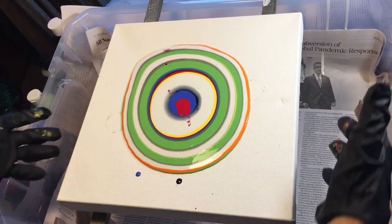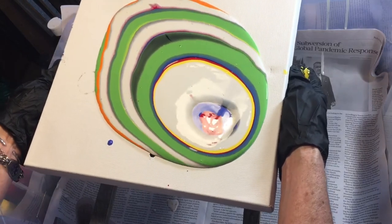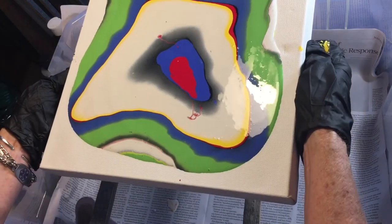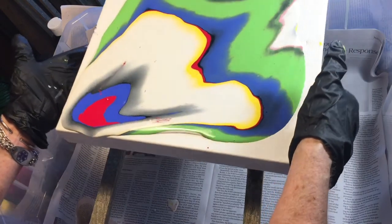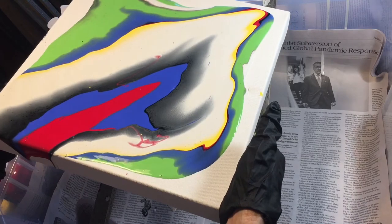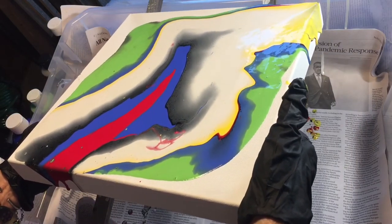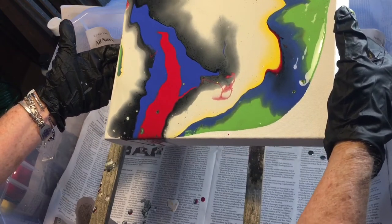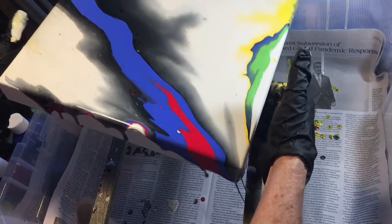Now we're ready. I'm going to pick this up and tilt it — this way, this way, this way — and get it to spread out a little bit on our canvas. It's okay if it runs off the edges, it can run off the edges. We're going to let it go to all the edges and just let it drip on our paper. Make sure you cover your surface with paper.